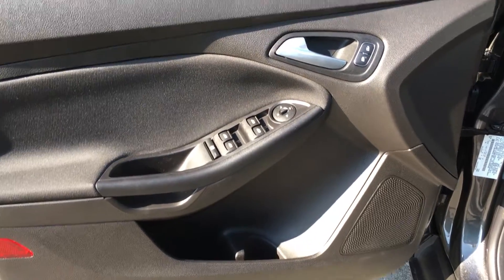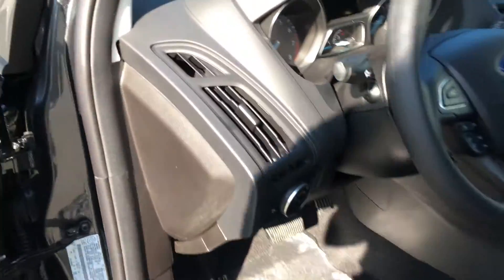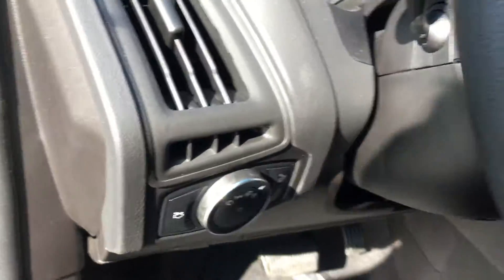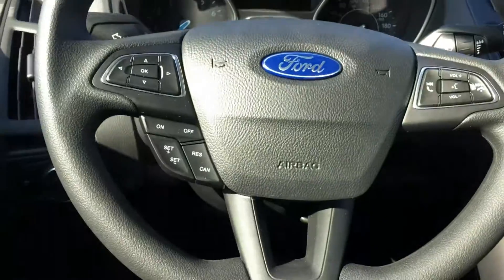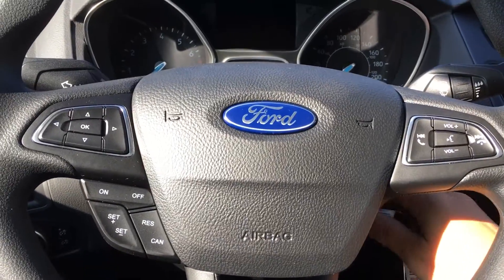Storage and speaker in the doors as well as power windows, locks and mirrors. Your driver's seat is manually adjusted. You're seeing your trunk release as well as your lighting controls. Your steering wheel can tilt and telescope and on the face you're seeing your dash controls, cruise control, and sync voice activated system with the volume control.